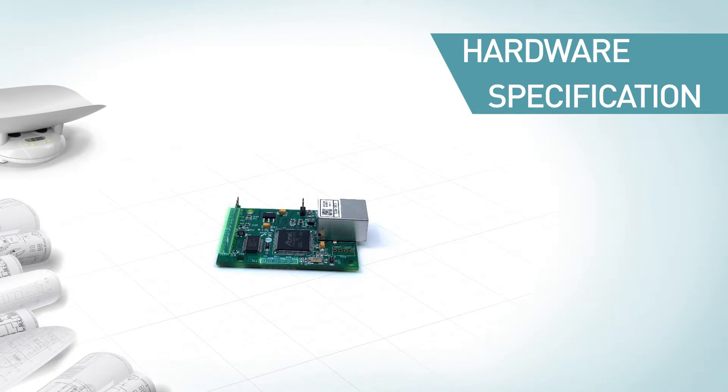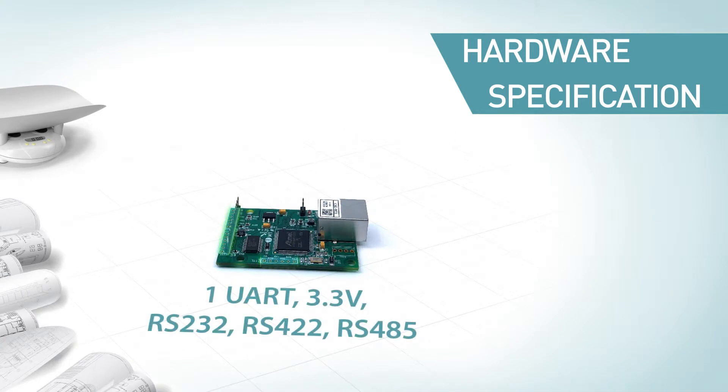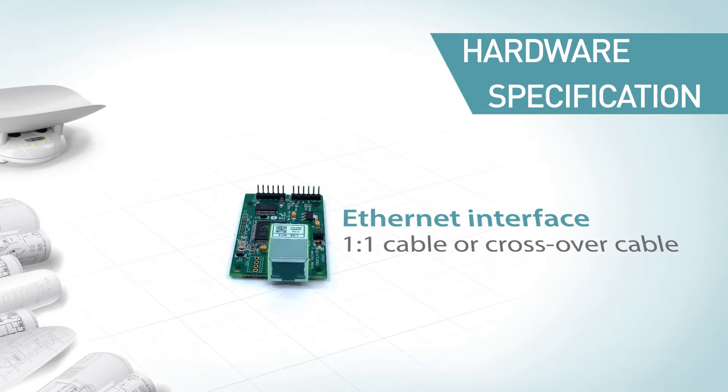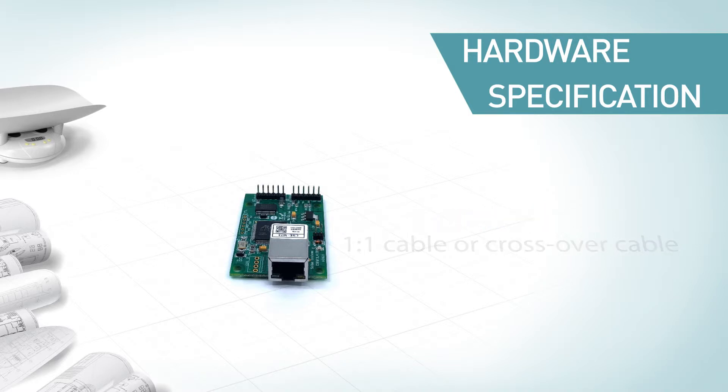It is equipped with one UART port, and its serial port can be used with 3.3V TTL, RS-232, RS-422, or RS-485 interface. It has one RJ45 connector for the Ethernet interface, and it can automatically detect 10 Mbps or 100 Mbps Ethernet and connect itself. CSC-M73 also automatically senses one-to-one cable or crossover cable.